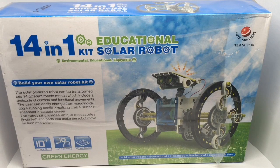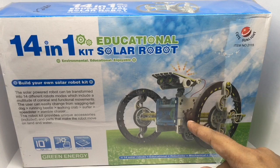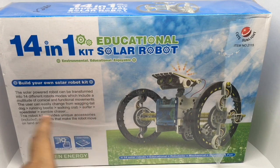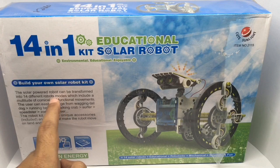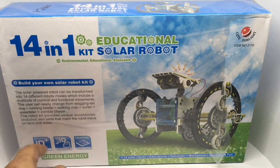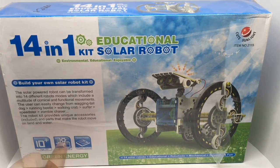Let's take a look at this 14-in-1 solar robot. You can make solar robots that actually work. It's by Cute Sunlight - 'Build Your Own Solar Robot Kit'. The solar-powered robots can be transformed into 14 different models, which include a multitude of comical and functional movements. It's for ages 10 and up, a do-it-yourself kit. This costs around 620 rupees, or around 10 dollars or so.